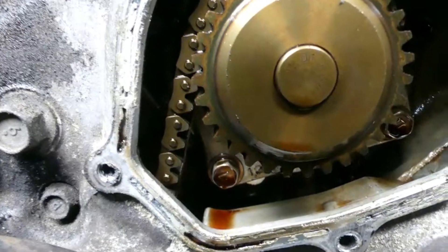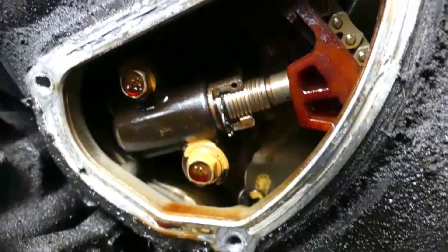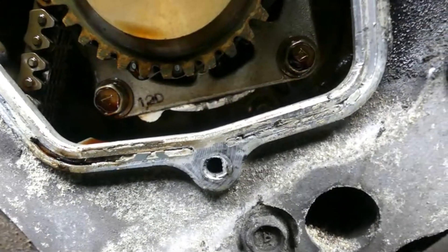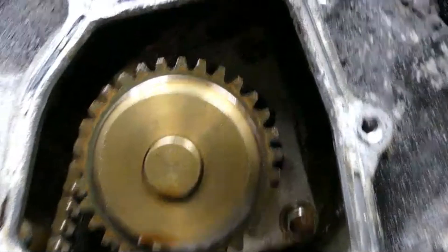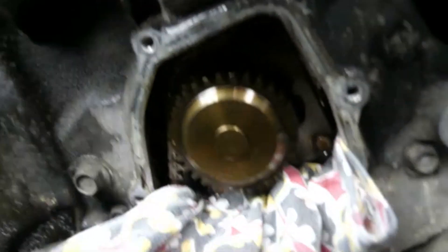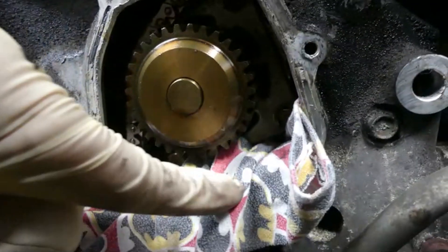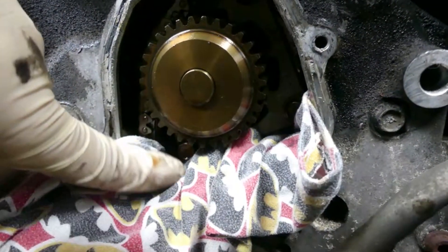Remove that tensioner so we can pull this out. There are like three bolts holding this water pump - two below and one on the top. When removing the water pump, it's better to put something in here before you loosen this bolt, so there's something that will catch it if you accidentally drop the bolts.